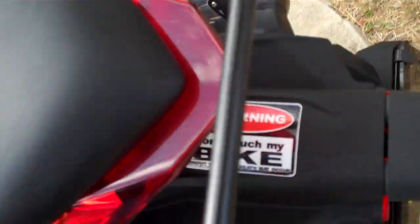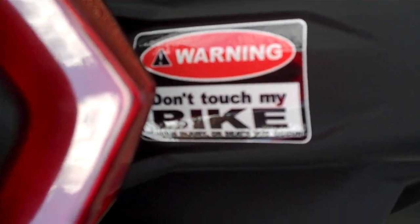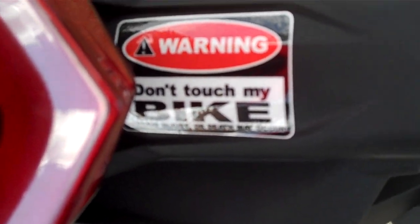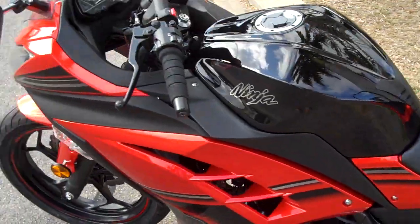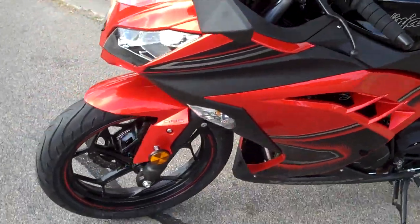To help make the bike look a bit more like mine, I had to have my warning: 'Do not touch my bike — serious injury or death may occur.' Because I love my bike that much. It's an awesome bike, absolutely awesome. Love this thing — awesome motorcycle.